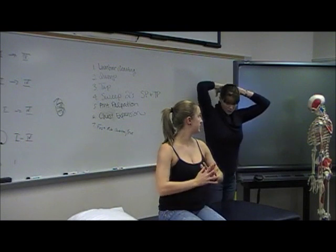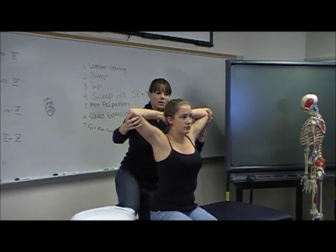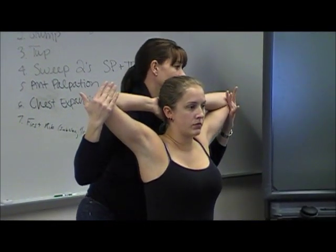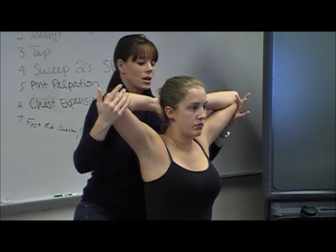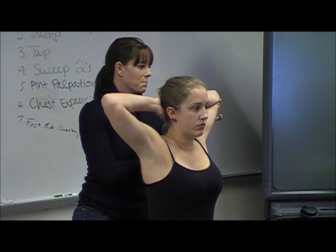Next, interlace your fingers and bring them behind your head. So for external rotation, you can come right up against the patient — you can use a pillow if you're uncomfortable placing your chest against the patient — and then you're going to overpress this way. You can also just do one arm at a time if you want to do it that way as well.